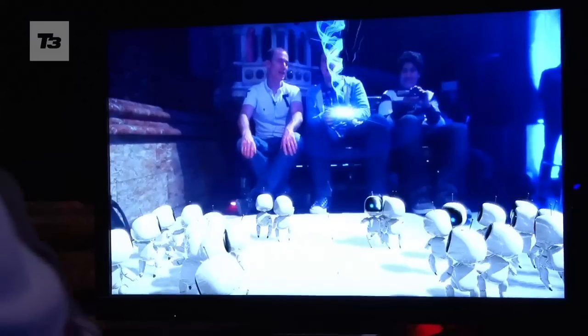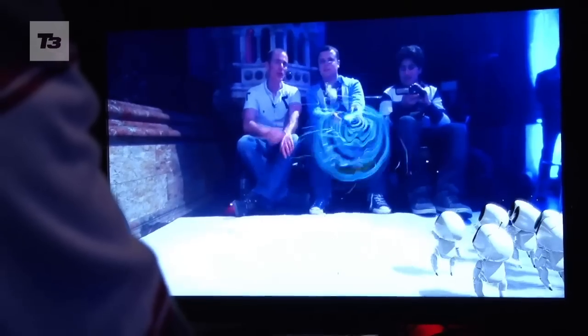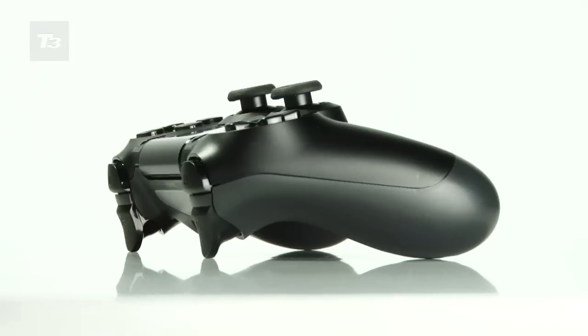In the same demo where we were flicking robots onto a screen, you could also pull the robots into the controller. And then when you rolled the controller from side to side, the rumble filters displaced the weight, so it actually felt like robots were rolling around inside your controller, which is pretty cool.